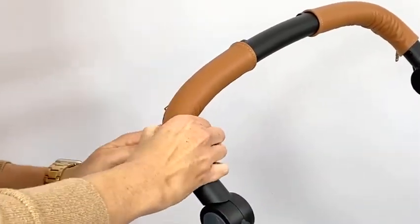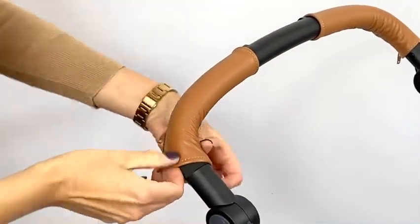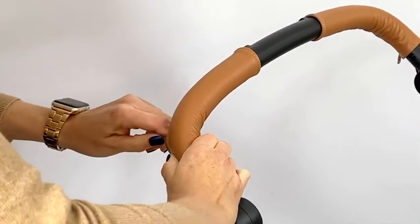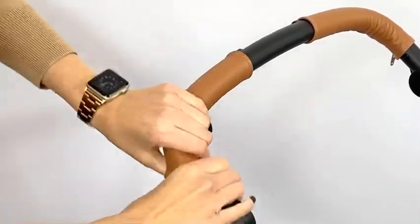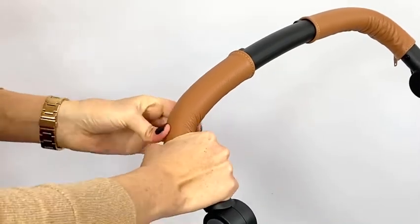Continue doing that, making sure that the zipper does not rotate back into the center of the handle but stays on the backside of the handle, working out any wrinkles as you go.